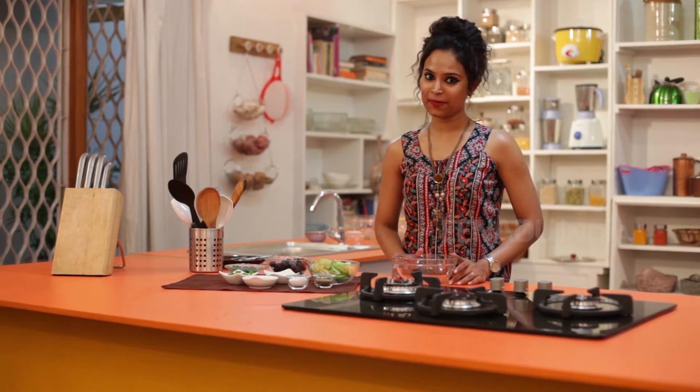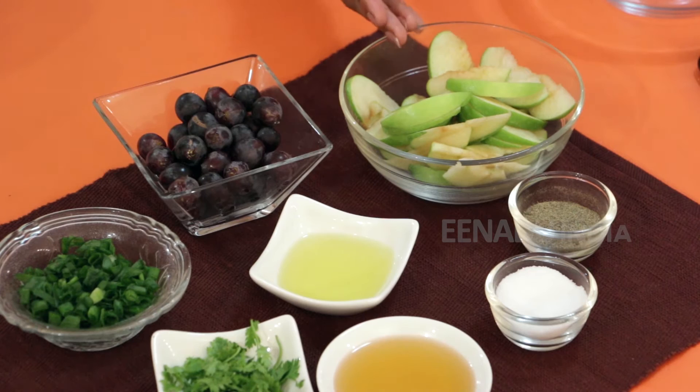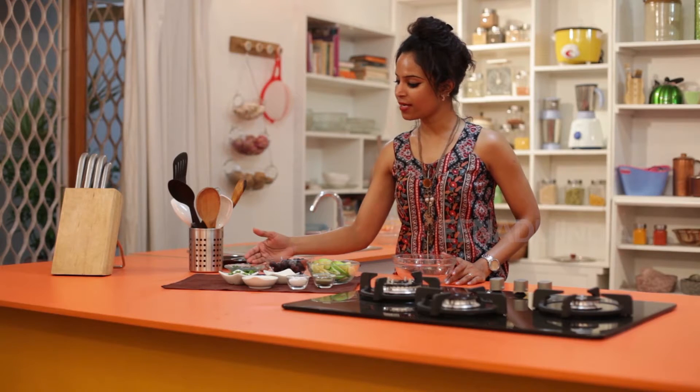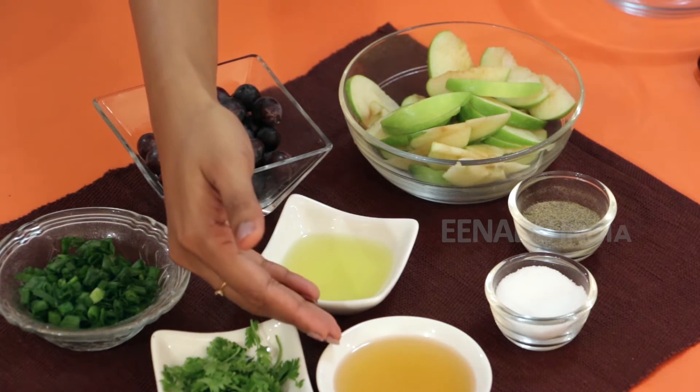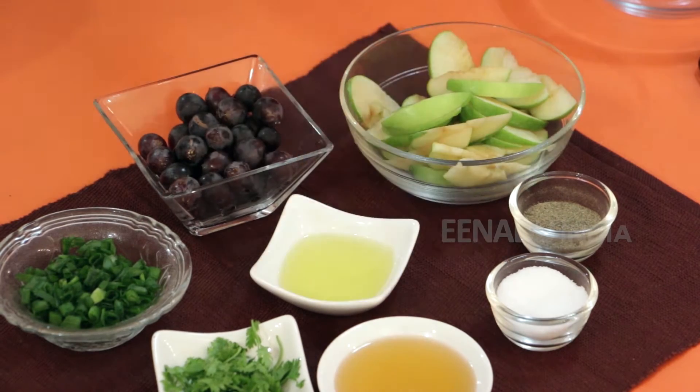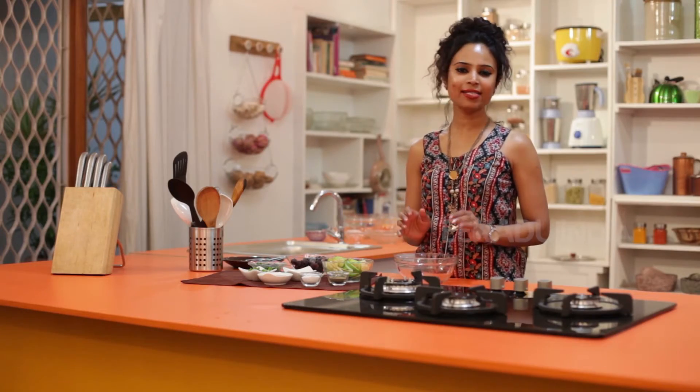Here's what we need to make the salad: green apple slices, some black grapes, spring onions, coriander leaves, some olive oil, honey, pepper and salt to taste. This is a quick fix and hardly takes 10 minutes.